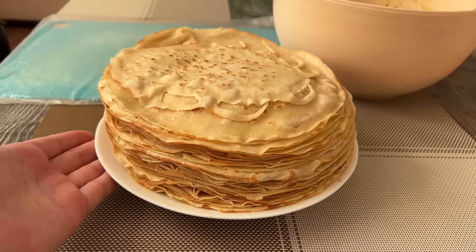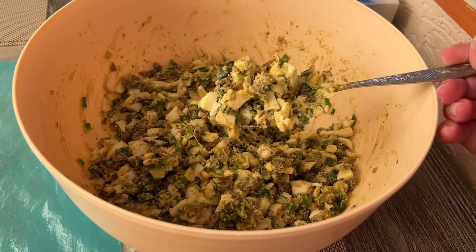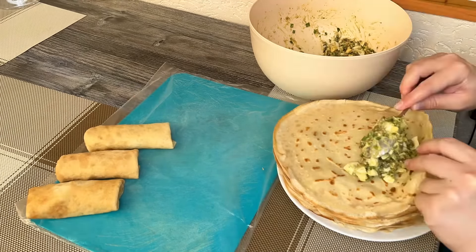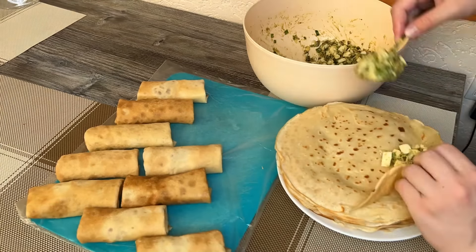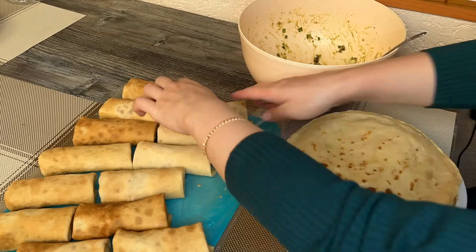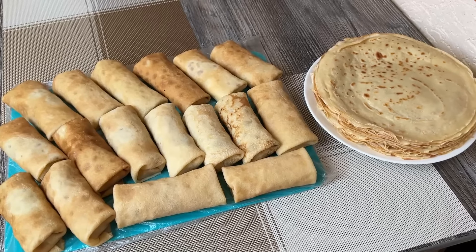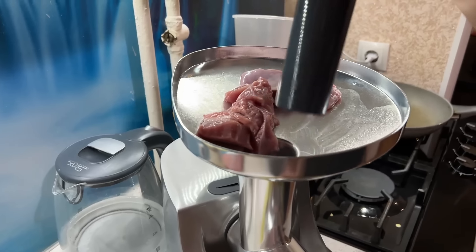К сожалению, у меня пока нет специальных контейнеров для заморозки — знаю, у девчонок бывают такие удобные контейнеры, которые даже закрываются. Но я обхожусь пока тем, что есть: обычные разделочные доски. Я застилаю их пакетом, выкладываю сверху продукты, чтобы они не прилипали, и накрываю обычным полиэтиленовым пакетом сверху. Убираю в морозильную камеру. Первая партия блинов готова и уже замораживается.